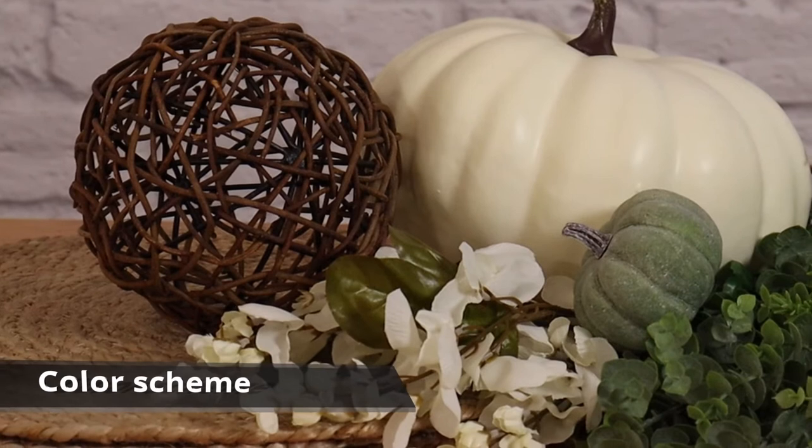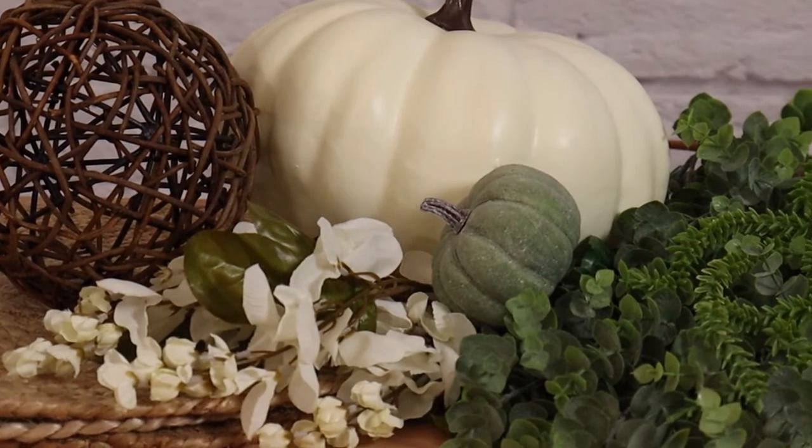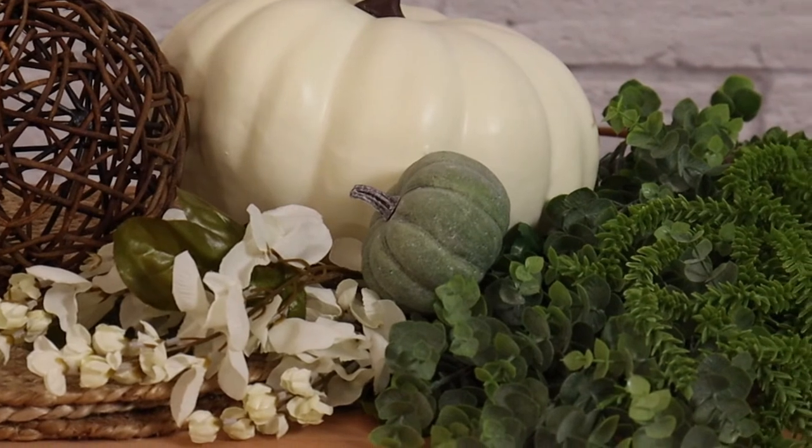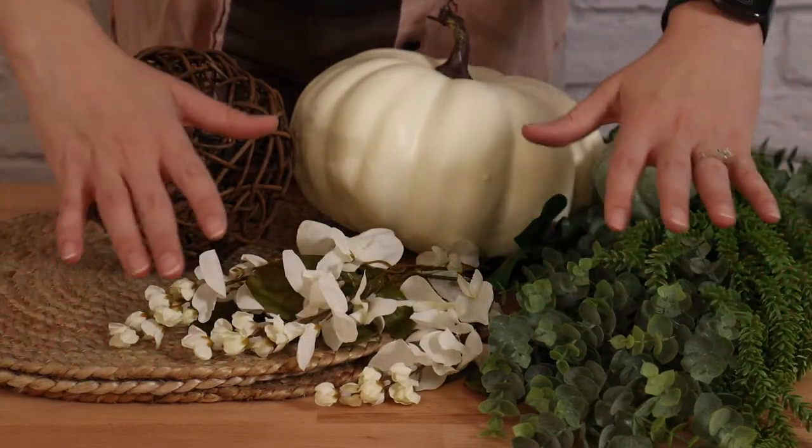With that in mind, we can now decide on a color scheme or theme for our tablescape. Having inspiration photos, a mood board, paint swatches, or a word or phrase that embodies the theme of the event will act as a guide for choosing all the elements we need to gather for this tablescape.